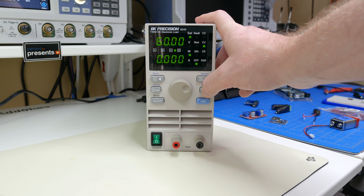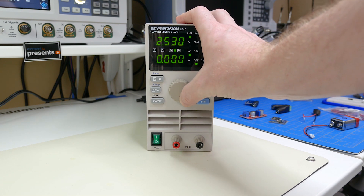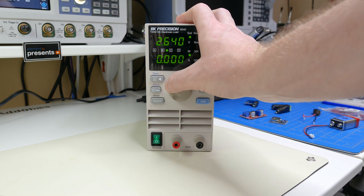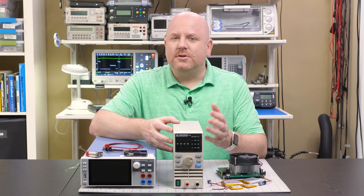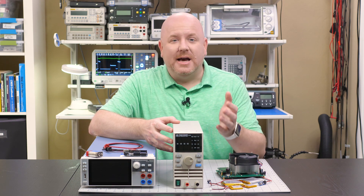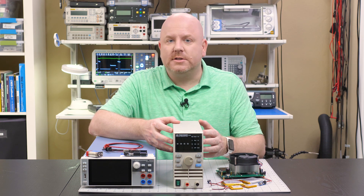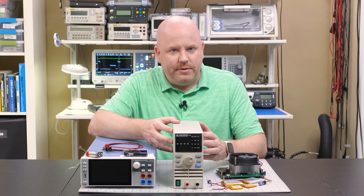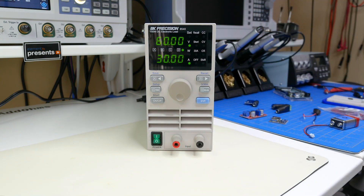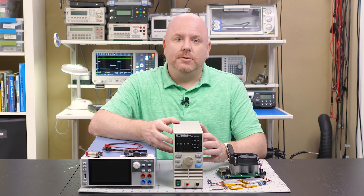The next step up is an adjustable load with multiple modes, like the BK8540. It has modes for constant voltage, current, and resistance. One thing this particular model lacks is programmability — it can only be adjusted using the front panel. These are really meant for production environments, but I still recommend them for either a hobby workbench or a professional lab as an alternative to a more expensive instrument. One thing I do not like about this unit is that it is very, very loud.